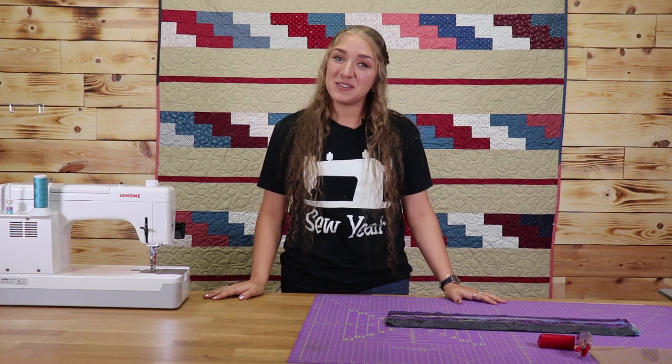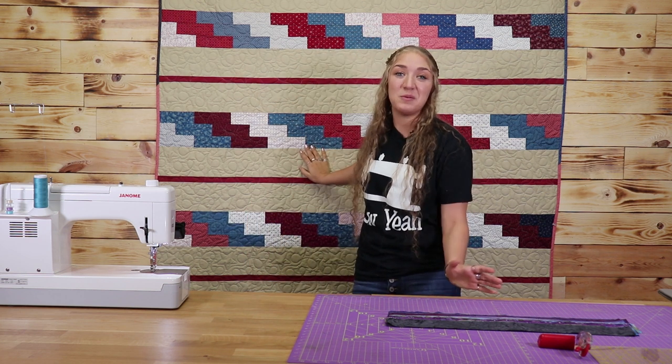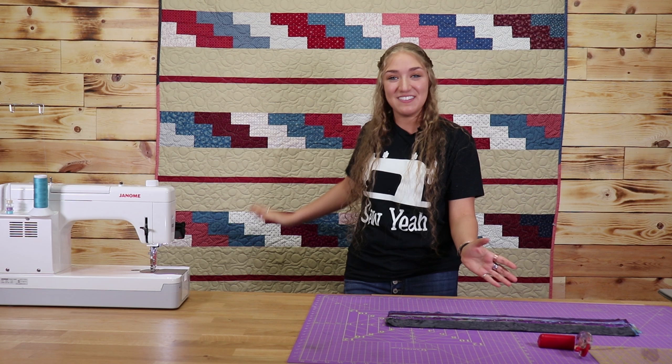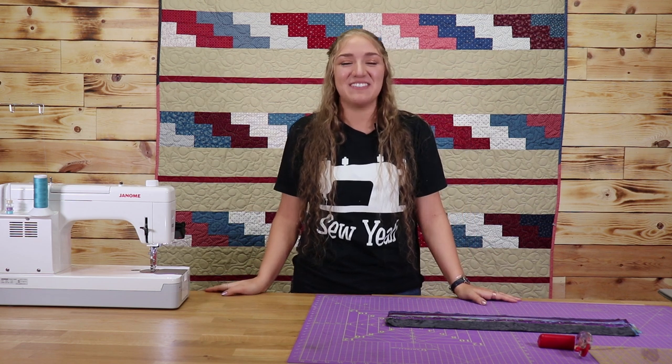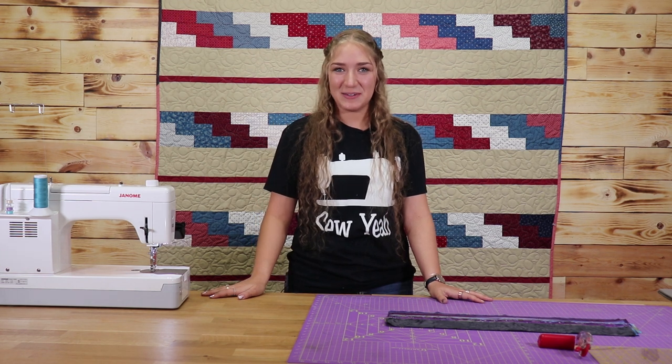What's up guys? Ramey here with SoYah Quilting. I am Brody and Teancum's little sister, and last week I made this quilt and they asked me if I would be willing to make the YouTube video on it. Obviously I said yes, and I'm here today, and I'm very excited. The quilt I'm going to show you how to make today is called the stair stack quilt.